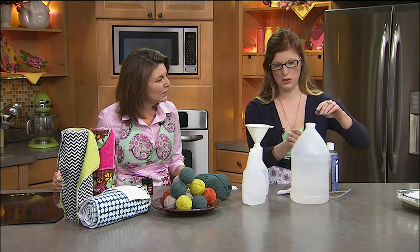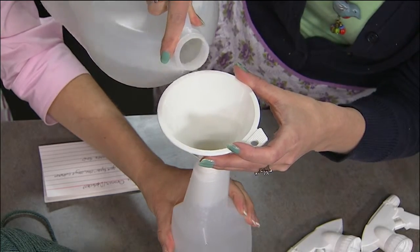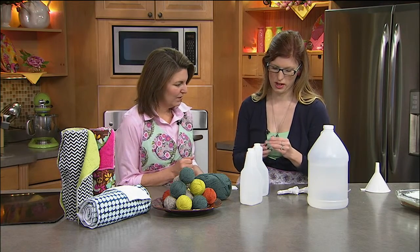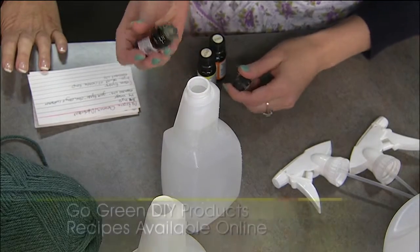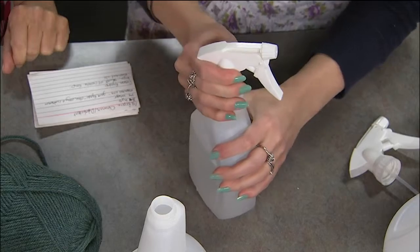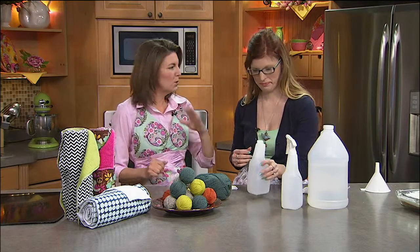The spray we use all the time in the kitchen and bathrooms is three-quarters water in a spray bottle — you can find cheap ones even at the dollar store — then fill almost to the top with vinegar. Then add essential oils; Angie has a blend called 'Germ Fighter' with cinnamon, clove, and orange that's proven to be antibacterial and antimicrobial. Just a couple of drops, shake it up, and it's ready.